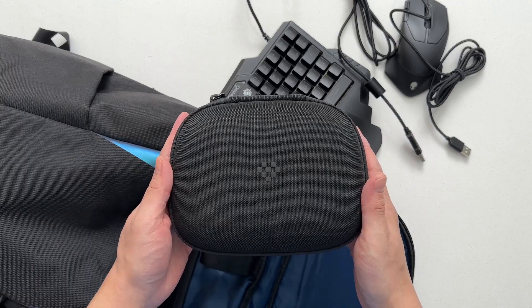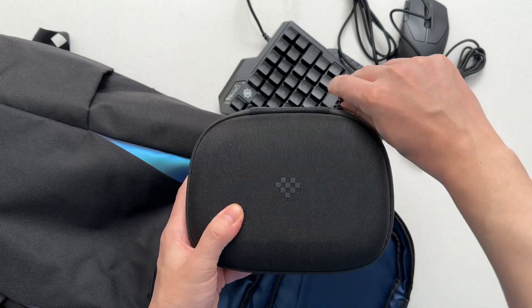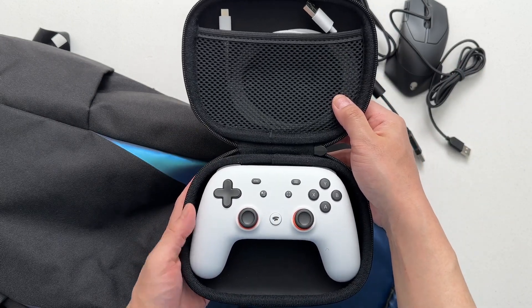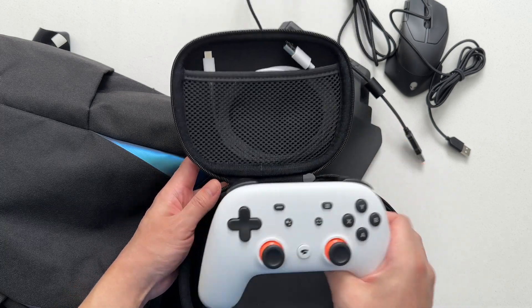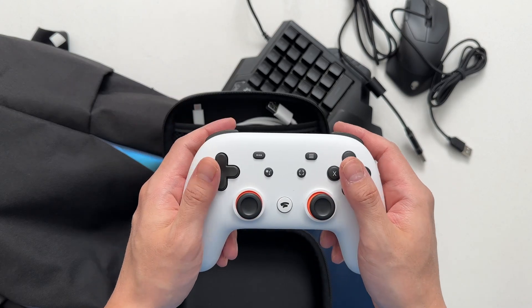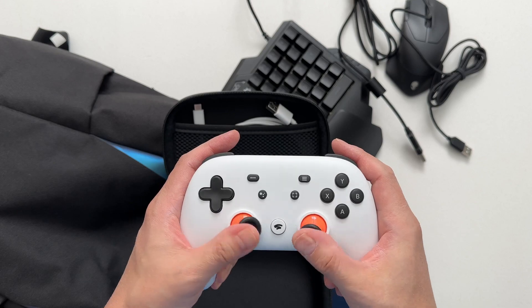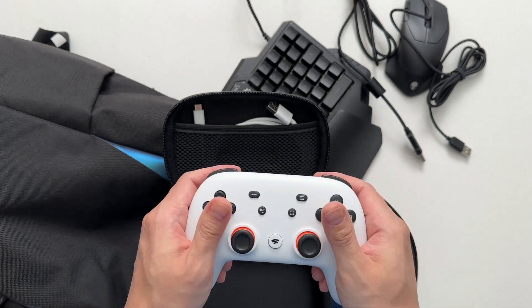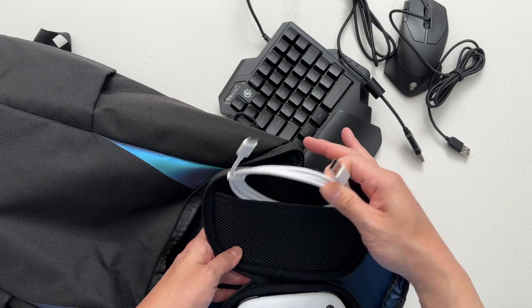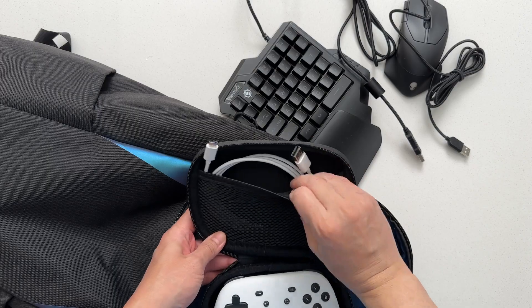I also carry around a game controller. This is an 8-bit Do case, and inside is a Stadia controller. Stadia is dead, sure, but the controller is surprisingly comfortable and Google actually released a firmware update to make it work with Bluetooth. It has all the buttons I need for modern games — start, select — and the Stadia button works as an Xbox button. The USB-C cable it came with is nice and long, so I can use it wired or charge the controller on the go.